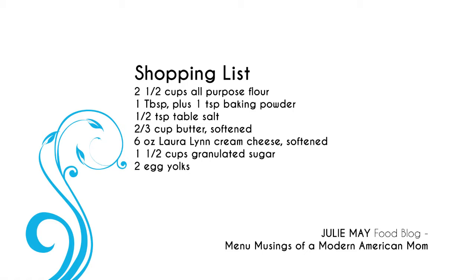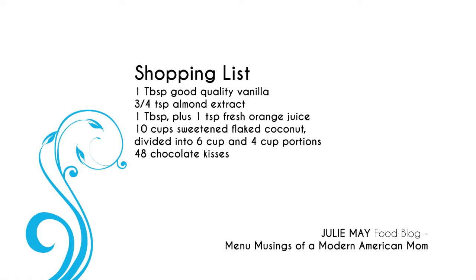One and a half cups of granulated sugar, two egg yolks, one tablespoon of good quality vanilla, three-fourths of a teaspoon of almond extract, one tablespoon plus one teaspoon of fresh orange juice, ten cups of sweetened flaked coconut divided into six cup and four cup portions, and 48 chocolate kisses. All of this is on the website at Ingles-Markets.com — you can print a list and take it with you, or pull it up on your phone. Now let's get cooking.